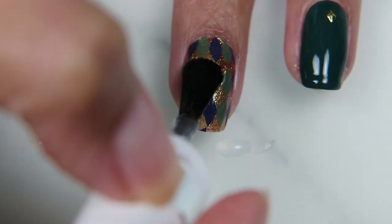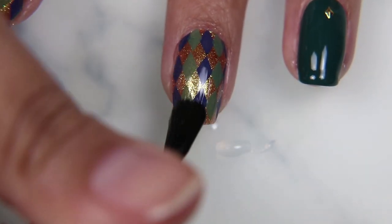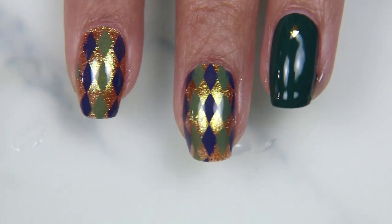And then of course you can't forget to cover the actual stamped portion, because as much as I love the smudge-free top coat for helping not smudge the images, I feel like it peels the very next day if you don't cover it in another top coat.